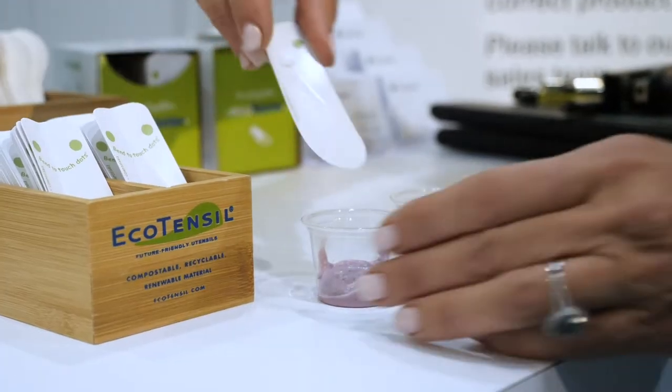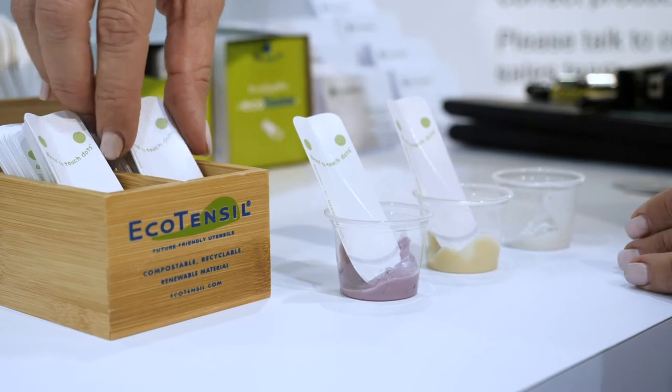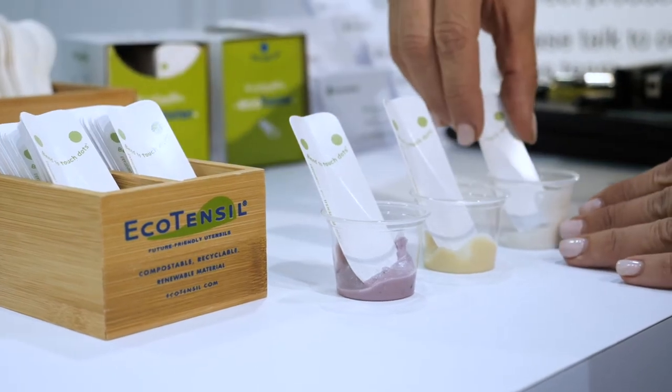How do they compare to wood? The Ecotasters have a very smooth, silky surface. A lot of people don't like the texture of wood or the way it negatively impacts the flavor of their food — some people say it has a taste. The Ecotasters have no taste and a very pleasing mouth feel.